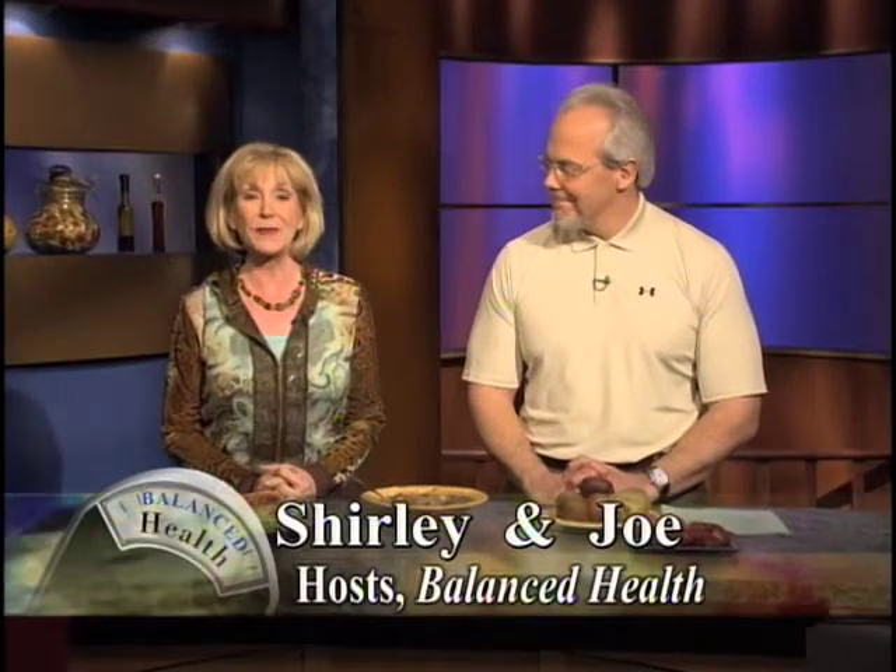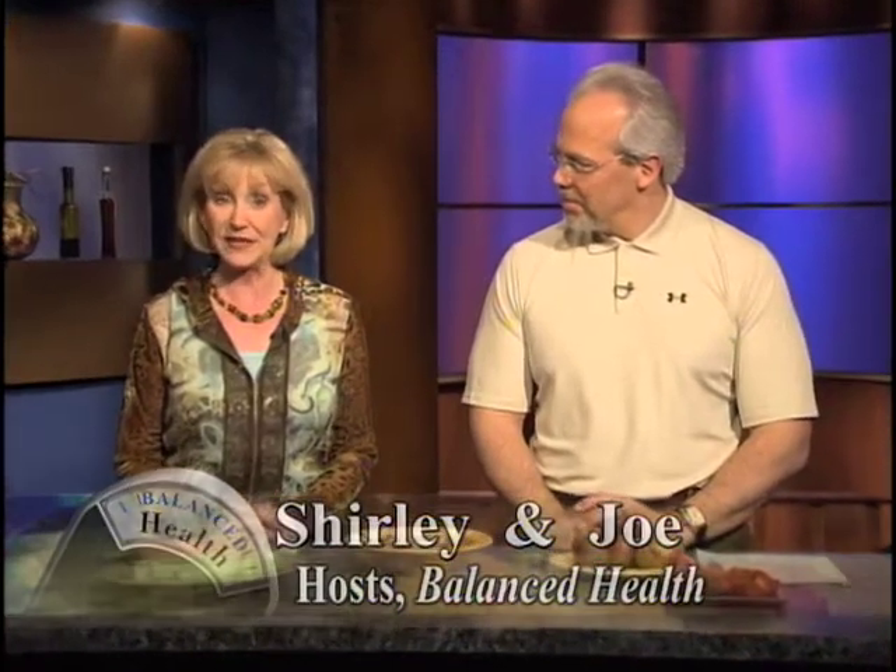Well, welcome back. Today I've prepared one of my favorite hearty and healthy meals, buffalo stew, and one of Jerry's favorites, by the way, too.